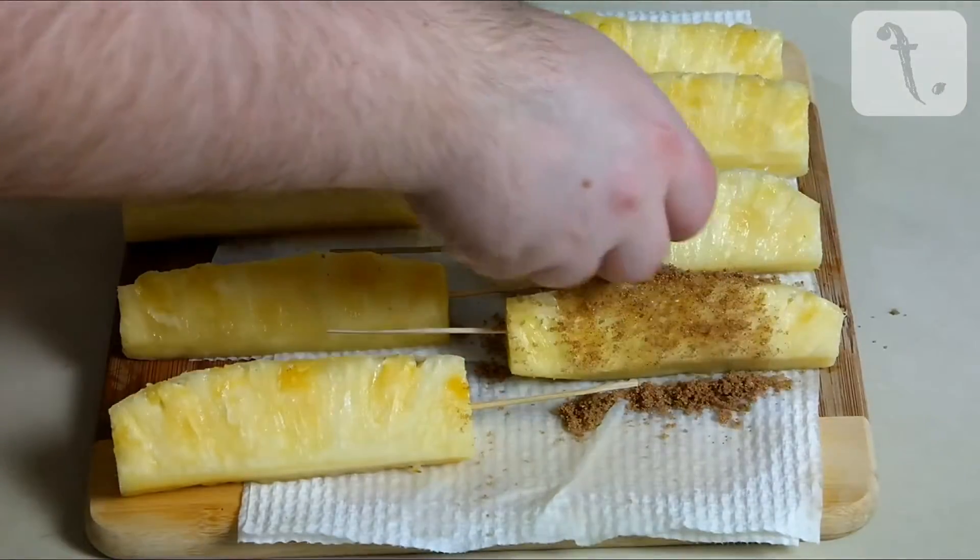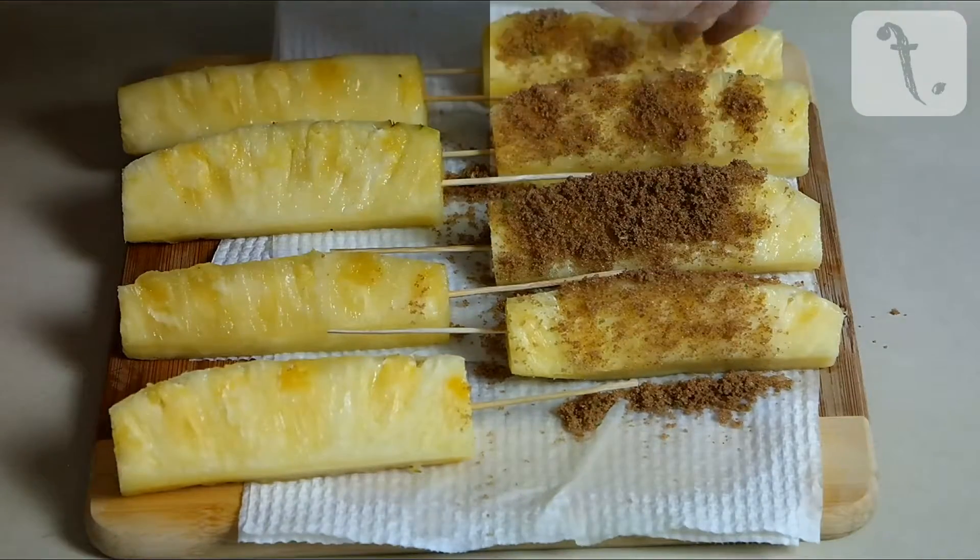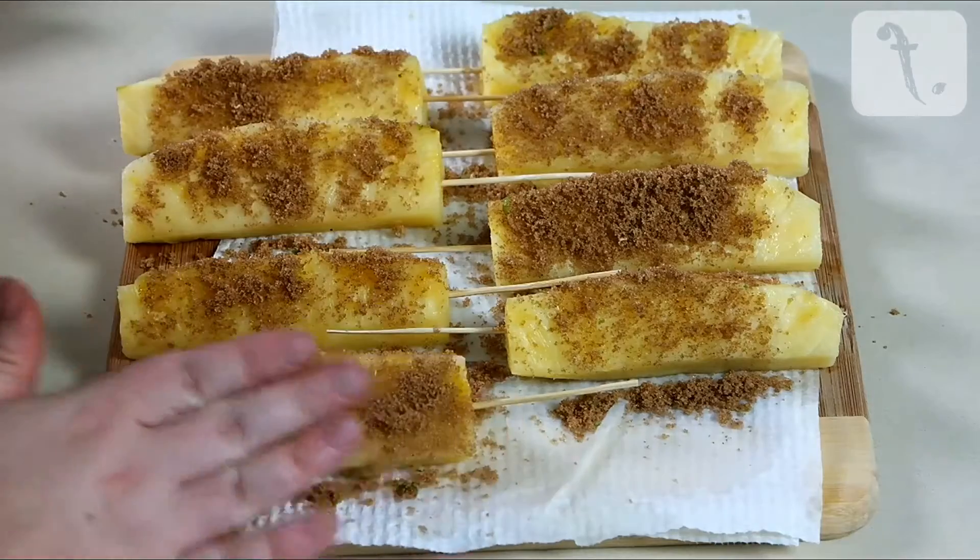Scatter a generous amount of the spiced sugar onto each segment of pineapple, then gently rub it in until evenly coated.